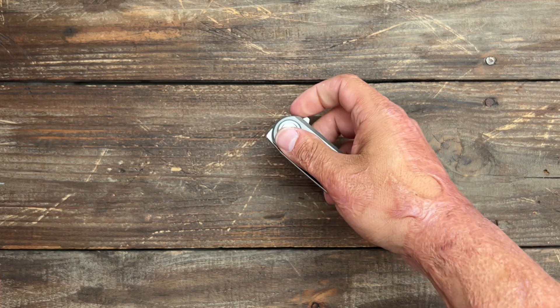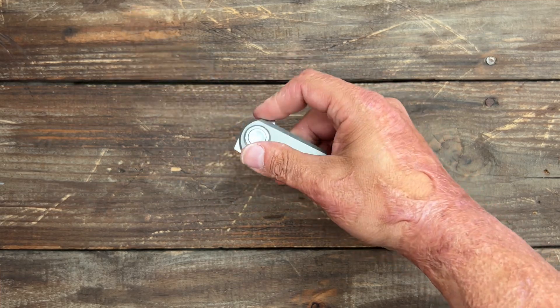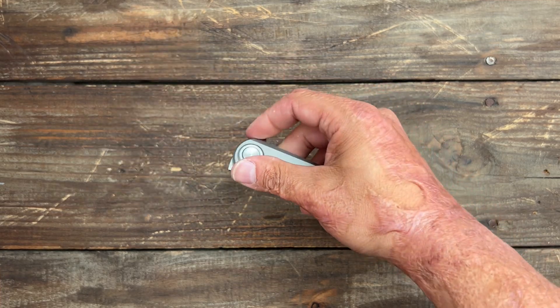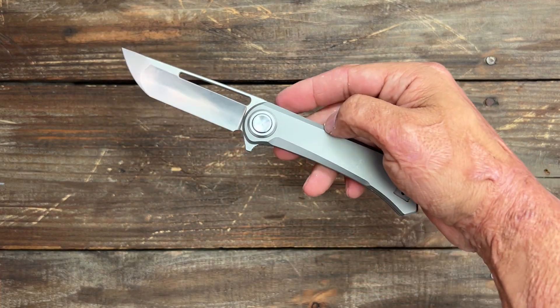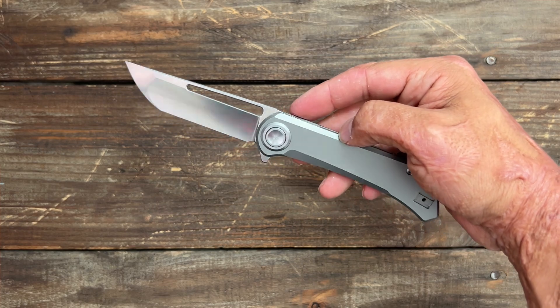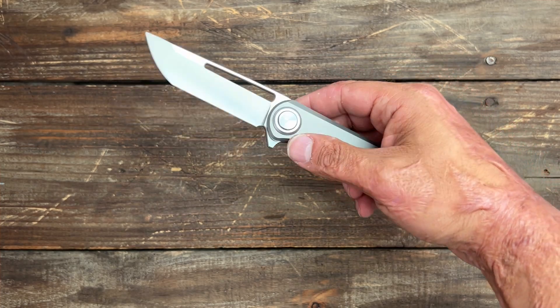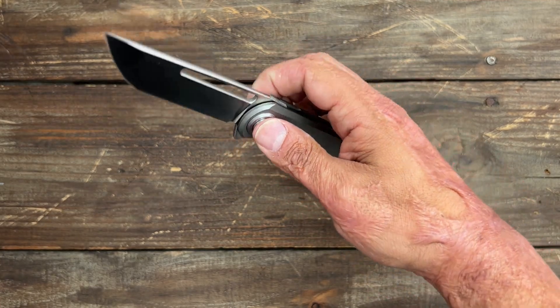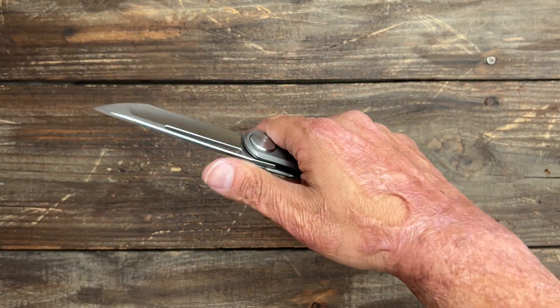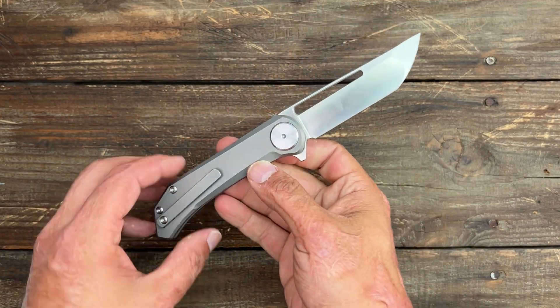The opening methods are pretty snappy and it's pretty smooth — it is riding on cage training ball bearings. I do think if they made the detent a little bit harder, you would have a very, very snappy action. It comes out pretty fast the way it is, and that's not something you usually hear me say.